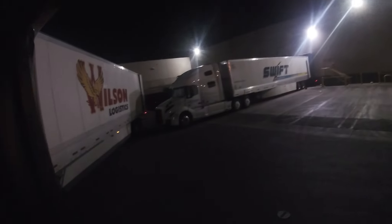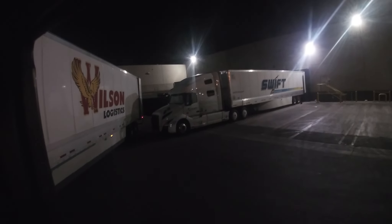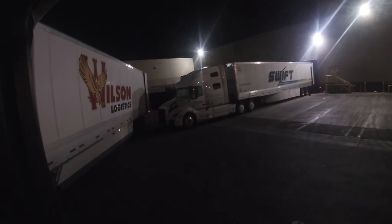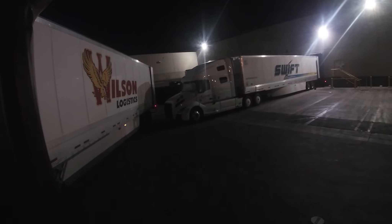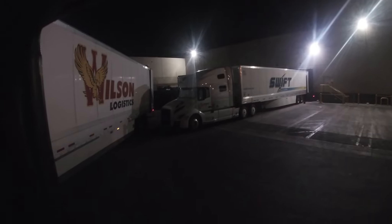It would be helpful if Swift would unhook their trailer — give me some of that space. Yeah, I don't like it. They don't have a lot of room to mess with. I might have to let the yard dog do it.